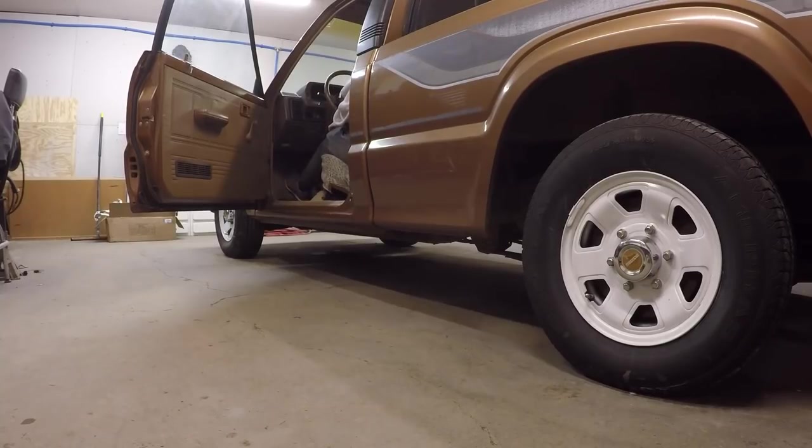The only problem is we don't have the rest of the exhaust, so it's probably gonna be loud for a little while. We'll go ahead and have Luke start the car — don't let it run too long because I don't want to get the header too hot when we take it off. This will just be enough to give you guys a sound clip of the stock exhaust. It's not really super loud — I'm sure the new header will be a lot louder, probably just dumping straight.